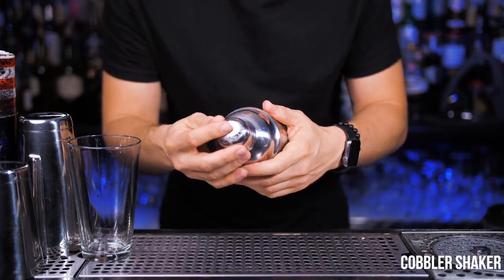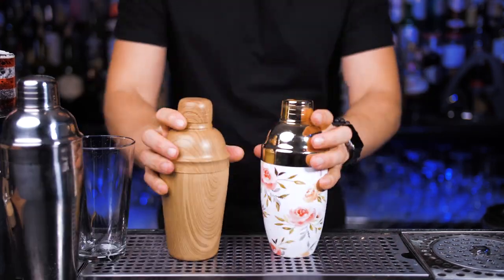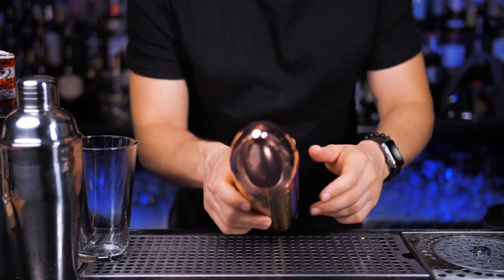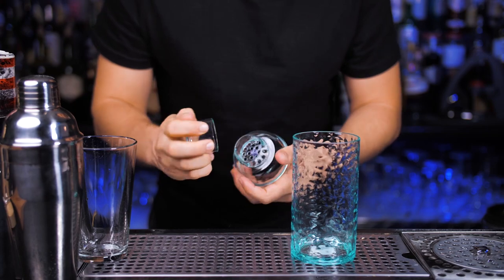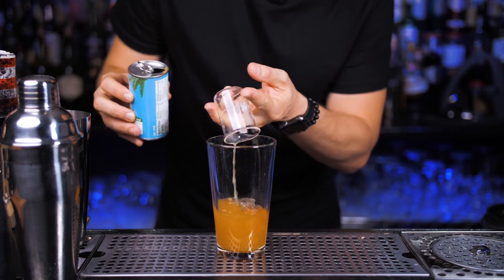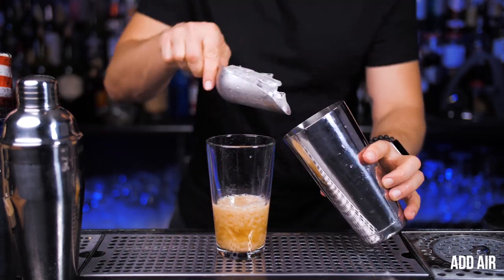More popular for home use is the cobbler shaker. It has three parts, and it's pretty convenient that the middle part is a strainer. Shakers these days can be in any shape or form — like for example this bullet shape or one made from acrylic. If you don't want a fancy one, you can use a mason jar instead. But all of them have one purpose: mixing different density ingredients like cream, milk, eggs, juice, or syrup, and adding air into your cocktail.